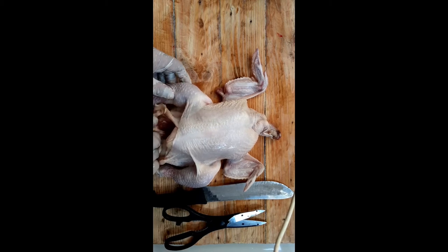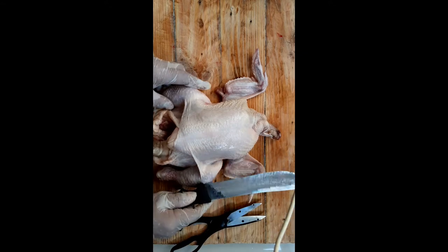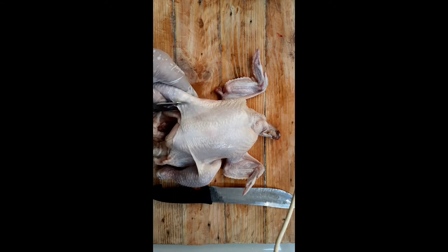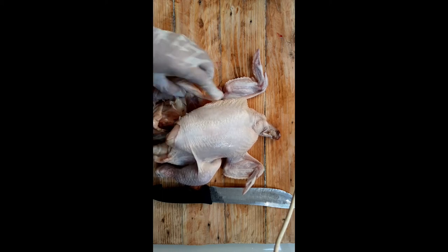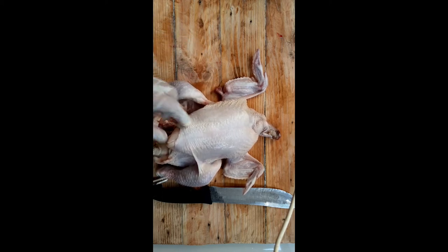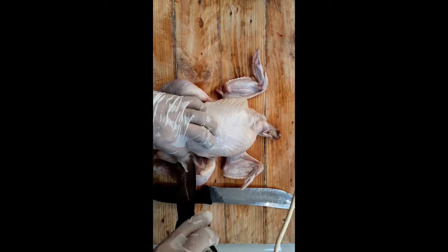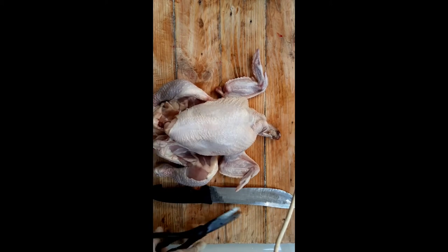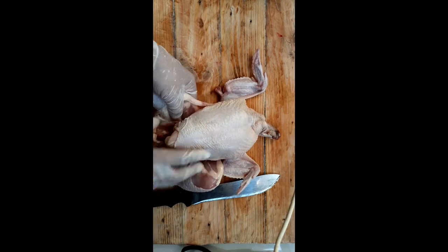There may be excess fat but it's okay, we can remove that. You can use the knife or start with the scissors first. Using scissors makes it easier so we don't grab the skin that doesn't belong to the thigh. As you can see, scissors are easier to use - we just tear the skin this way.